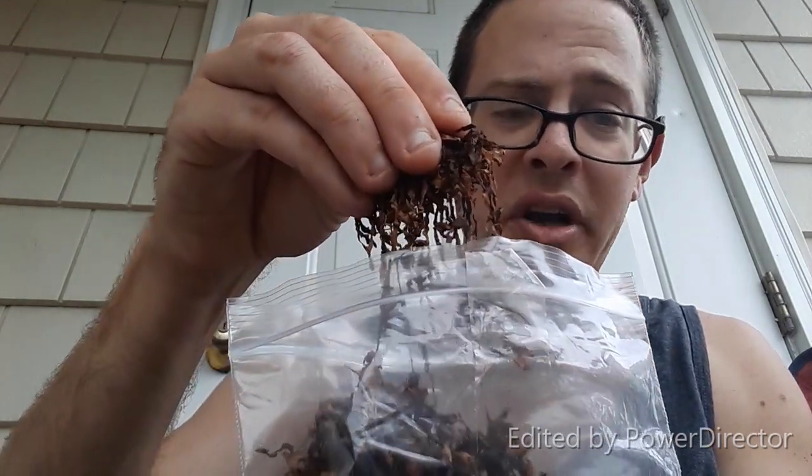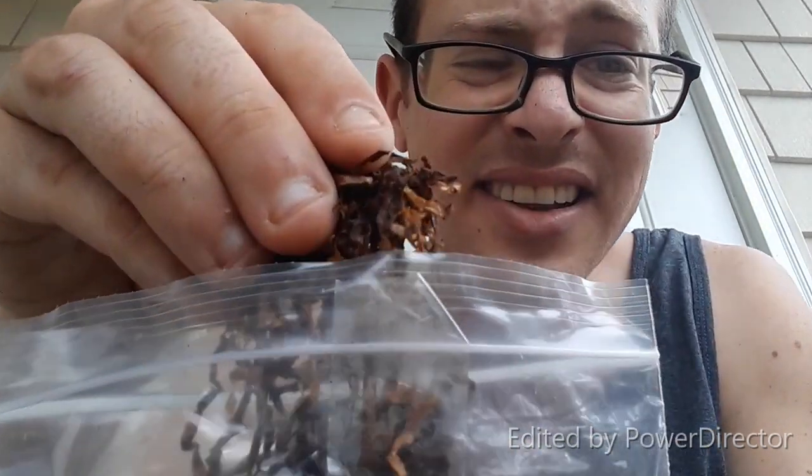The bag note — you can definitely tell there is Latakia in it. As you can see right here, there is Latakia, Virginia, Turkish and Orientals.